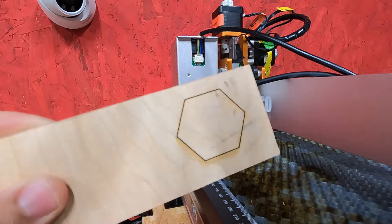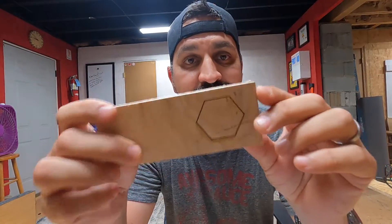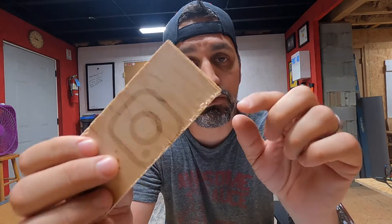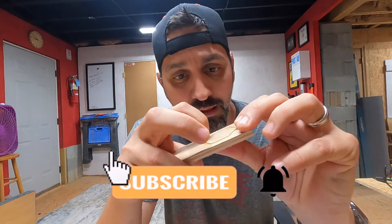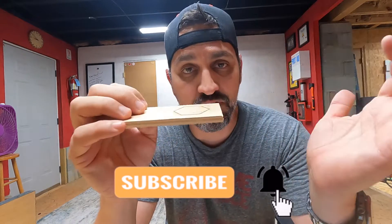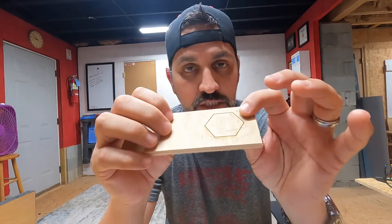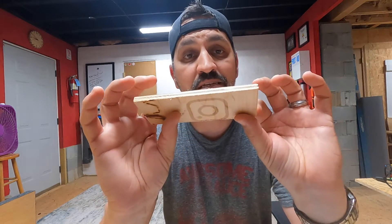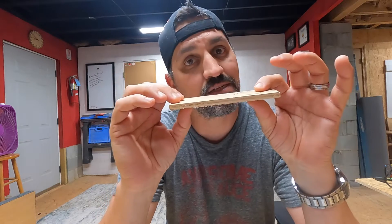Check it out. There it is. You can see right here that it did not cut all the way through — didn't even make it close to the back. I can put my fingernail in there and it barely touched, because I only used 10%. Even though it was set to 100% cut, I only used 10% of the potential power out of my laser altogether. We're going to go ahead and put this back and change some numbers, and I'll show you what the difference is.